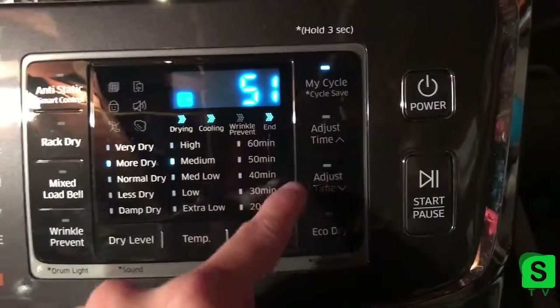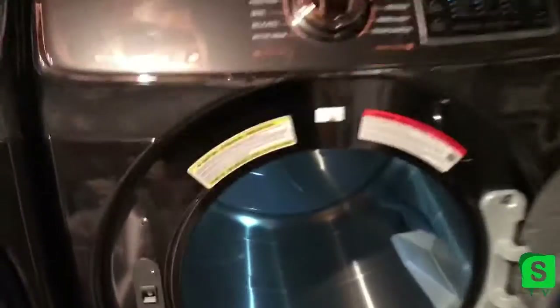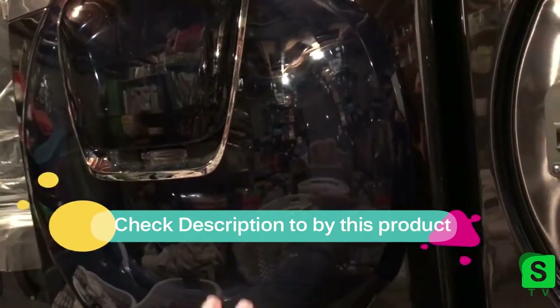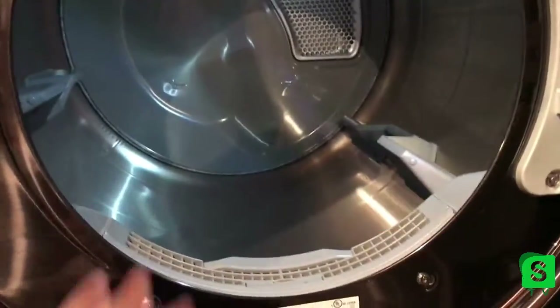Over here you have the time for Time Dry, and Eco Dry — I don't even know what that is. Inside there's a nice big drum for lots of clothes, and it lights up when you open it, which is a new feature I didn't have on my old machine. It's nice to be able to see what's going on in there.